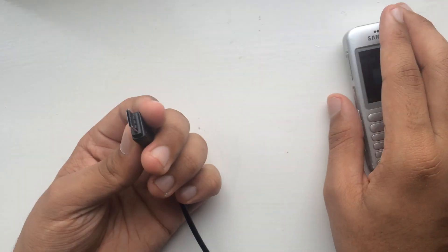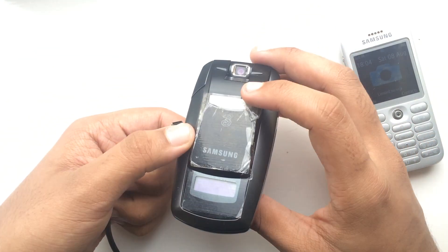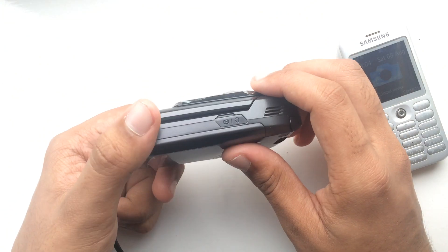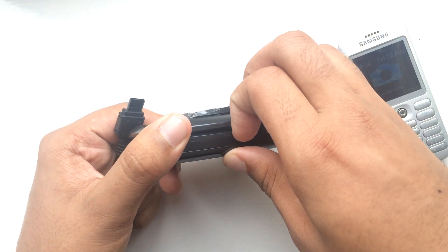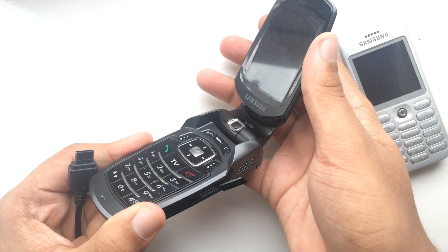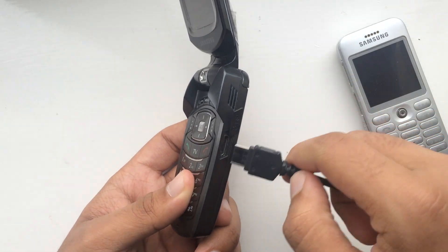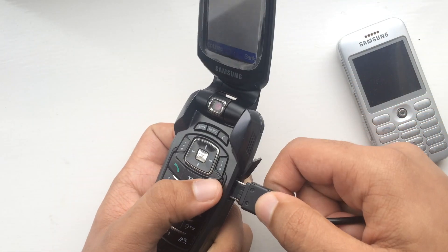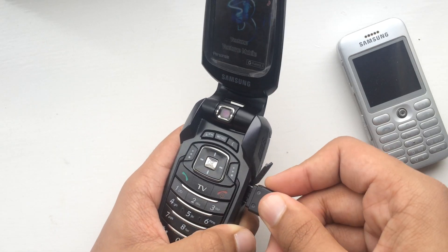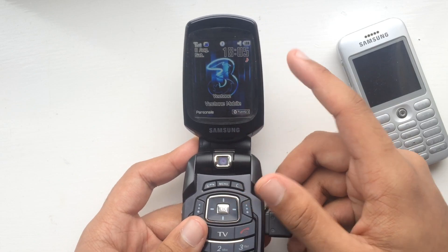It's not a problem with the actual charger itself, and to prove that, I have the Samsung SGH-E590 which uses the same charging plug. It goes in this way, and if I plug this charger into this phone, you can see the phone is charging just fine without any issues.